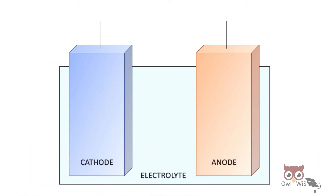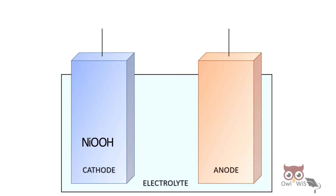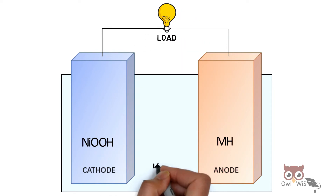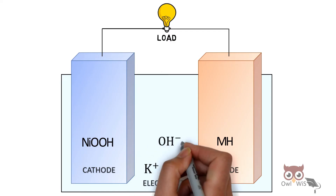During charging, nickel oxy-hydroxide is produced at the cathode and metal hydride is produced at the anode. During discharging, a load is connected across the electrodes. The potassium hydroxide electrolyte splits into potassium ions and hydroxide ions.